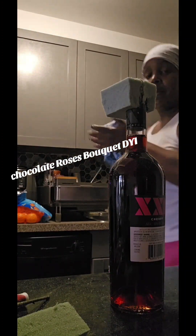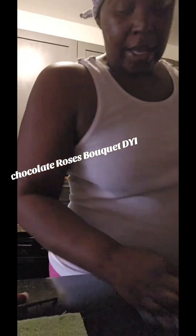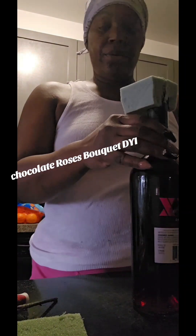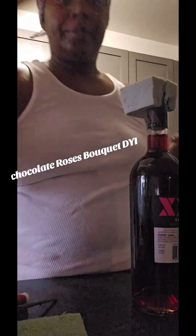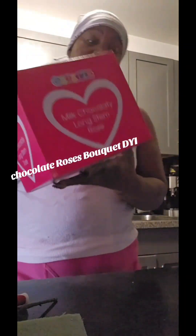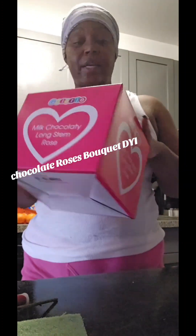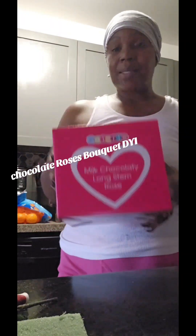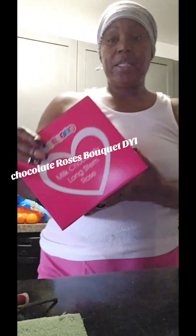This foam stuff is kind of messy. I always like to keep my area clean wherever I'm working. I also have this little box that I got from Family Dollar and I decorated it a little bit. It's a Galentine's box — milk chocolate long stems — and I'll show you what I'm going to do with it.